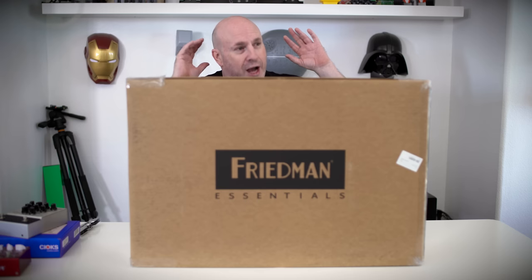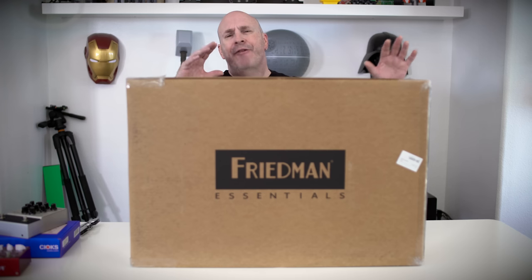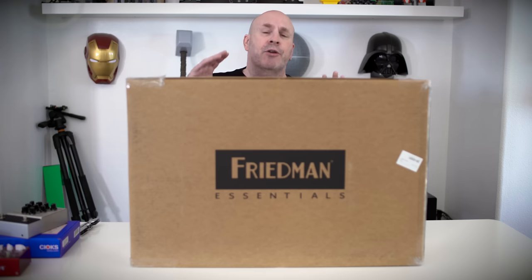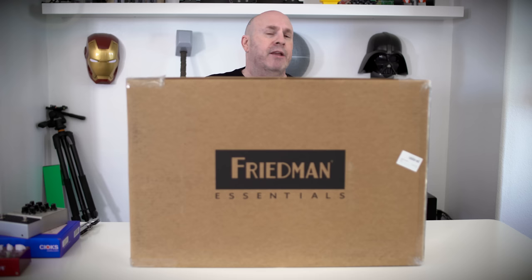You guys have seen my giant amp wall. We're going to start using it more for recording. In that vein, I really wanted to have a pedal board that could be simply used on the front end with a lot of cool stuff on it, but not have to have as many pedals as I've had in the past. I've been working with a guy named Christian — he works over at Eventide — and he gave a lot of recommendations, so I've been following his lead.